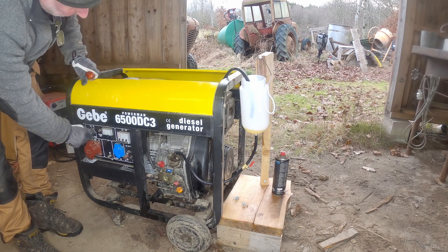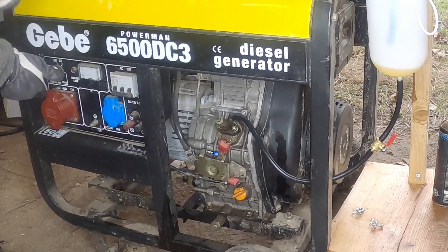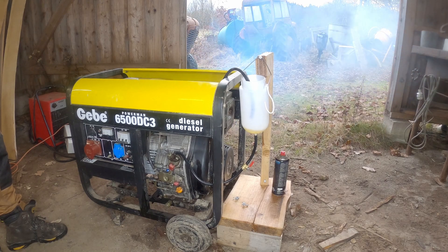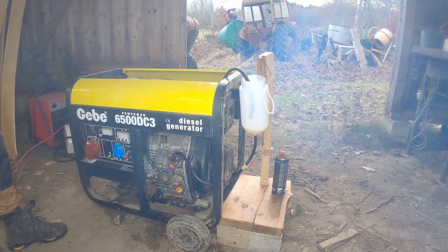Now it's time to test the tank system. I run the fuel pump a little before I hit the run lever to see if it starts. Don't miss the next video when I am trying to run on rapeseed oil.